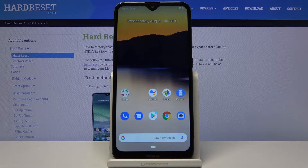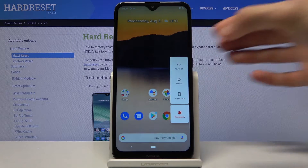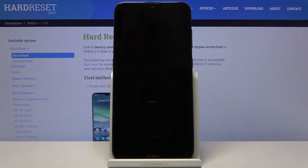Welcome everyone. This is a Nokia 2.3 and today I'll show you how to put the device into fastboot mode. To get started, you want to hold the power key, select power off, and wait for the device to shut off.